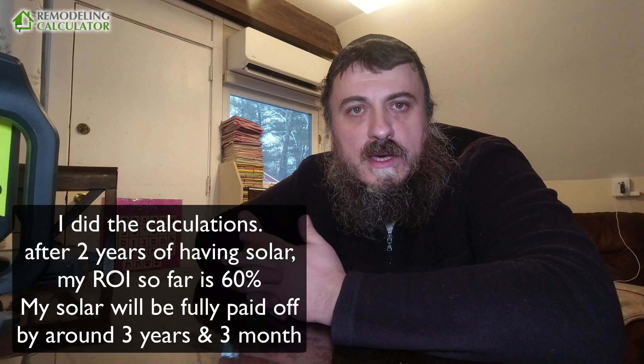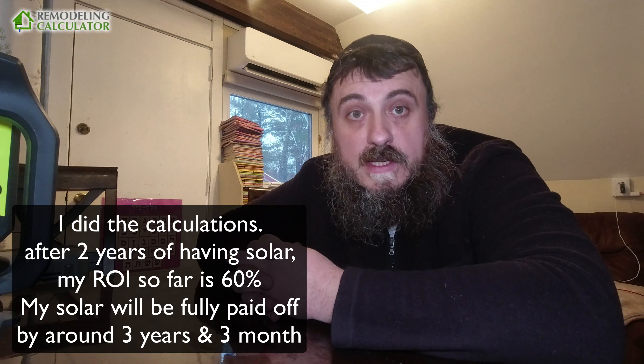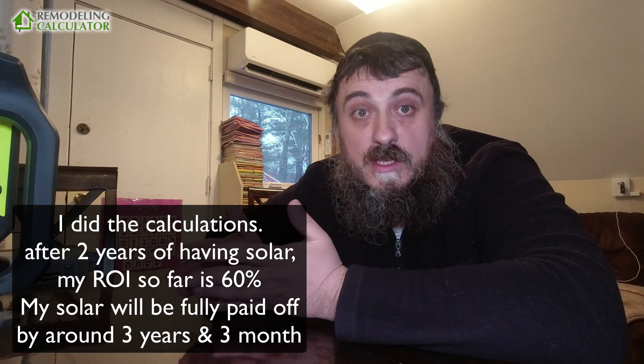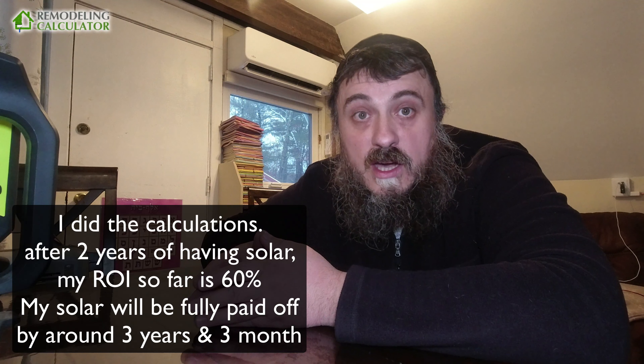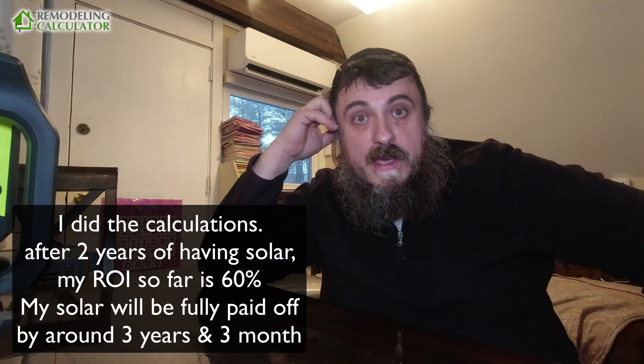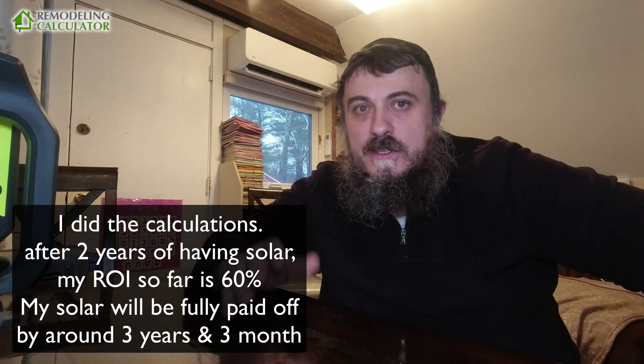In some states with cheap electricity, your payback period for solar would be long. I installed my solar a year ago — it would have been two years ago if Tesla hadn't strung me along for a year. Originally when Massachusetts electricity was 22 cents, my payback with tax credits was four years. Now that electricity is heading to 40–45 cents, my payback period will be about two to two and a half years.